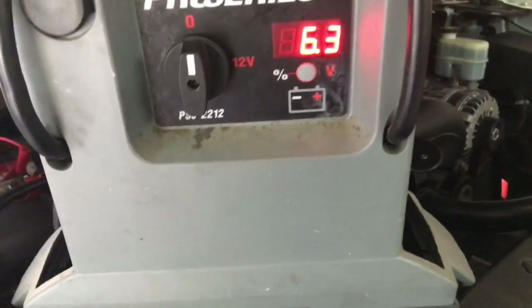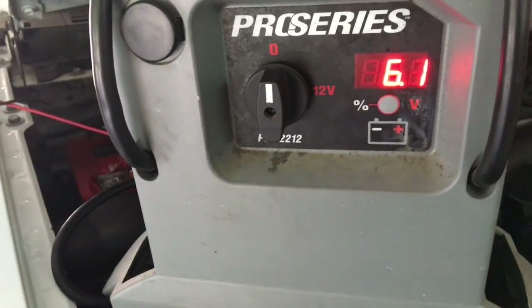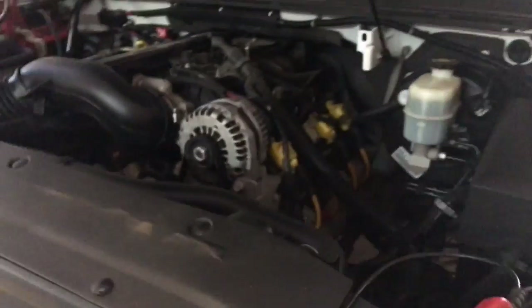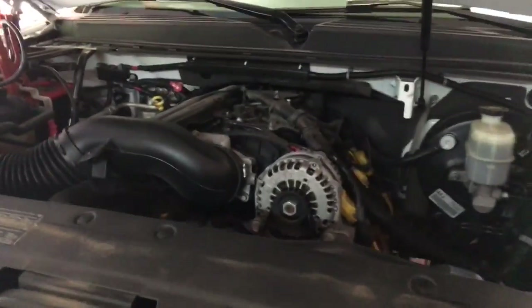From experience, every single car is different, but for the most part if an alternator is putting out below 12.5 or 12 volts, the alternator is not charging properly. I've seen some Hondas push out 12.3 or 12.2 and the alternator still tests bad — it's enough to keep the Honda running and charging everything, but in this case for this Yukon it's just not enough.